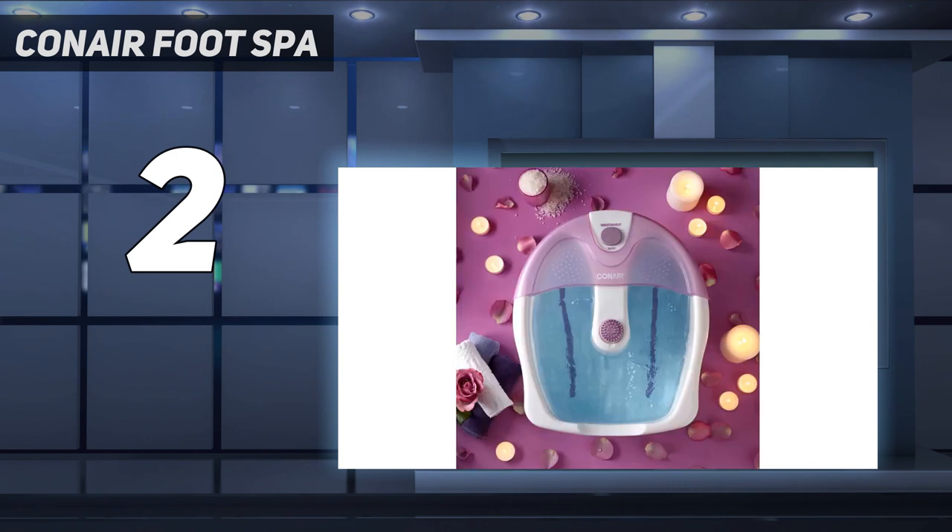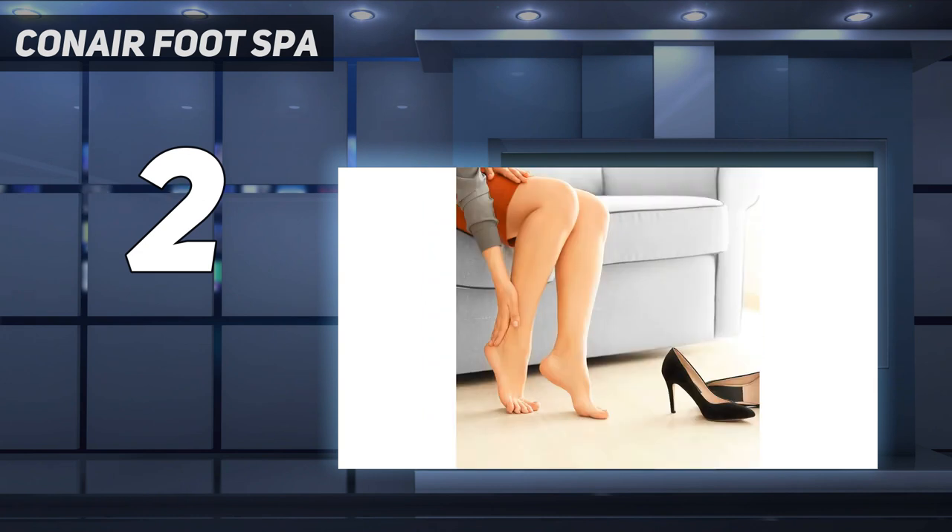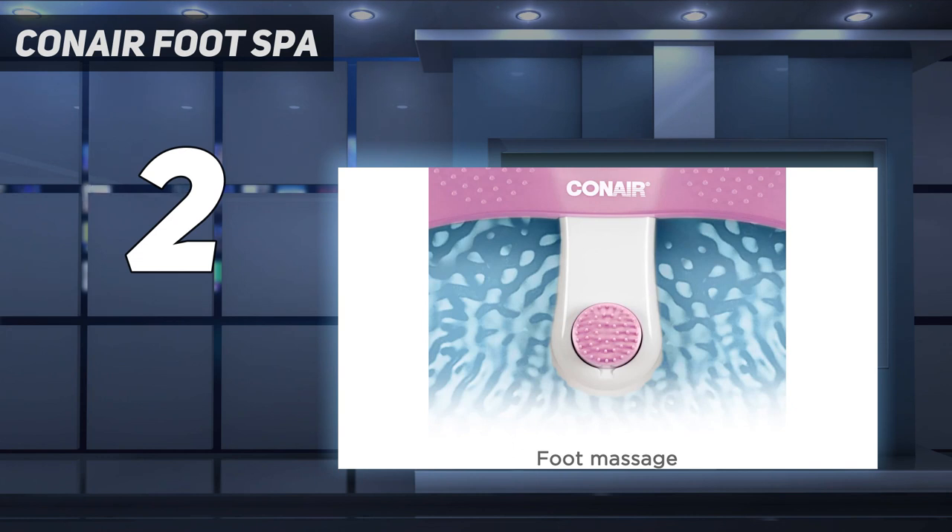The Conair has a massage attachment situated on the top center of the spa, designed to provide extra pressure on the foot when grazed over. Several others have similar accessories, but we opted not to test these, instead focusing on the main features of the bath.